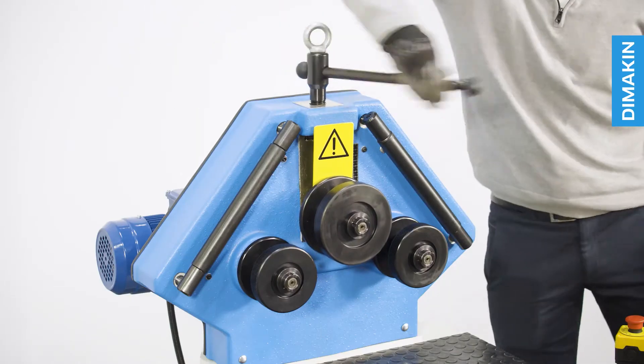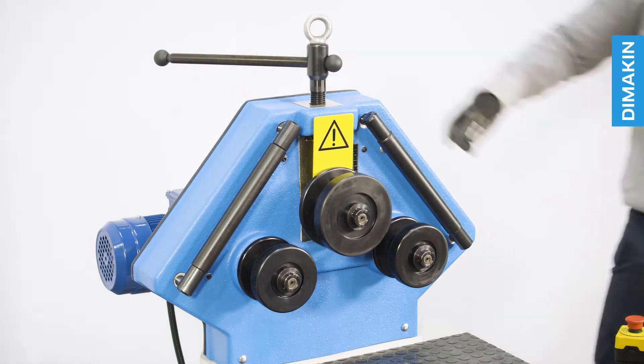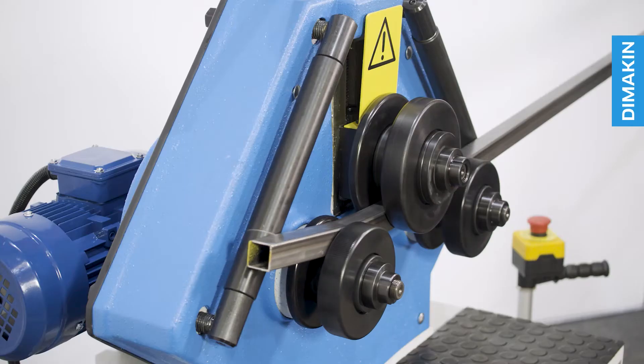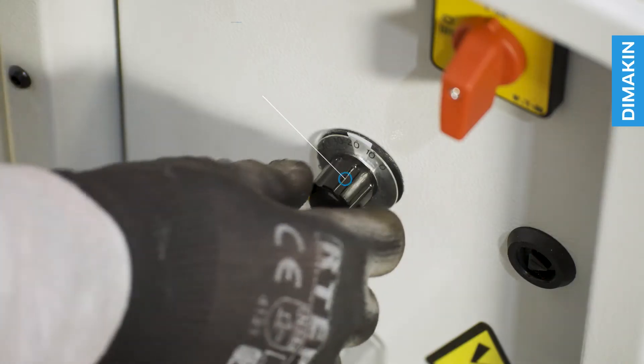As the top roll position is manually adjusted, it also includes a notch scale for a basic level of repeatability. Features of the machine include forwards and backwards rolling and adjustable speed.